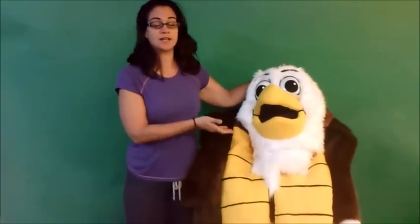Hey, it's Kelly from Amazing Mascots and I'm here today to show you our new stock Eagle costume.